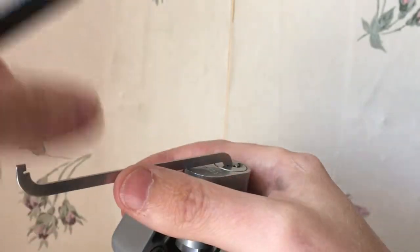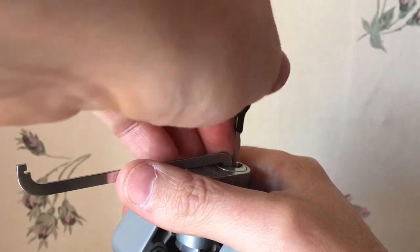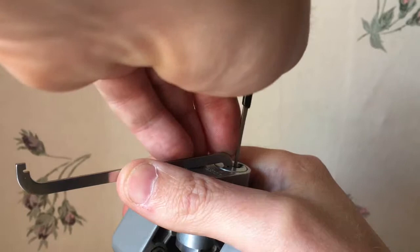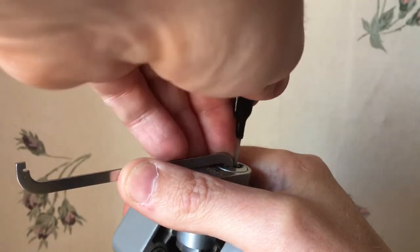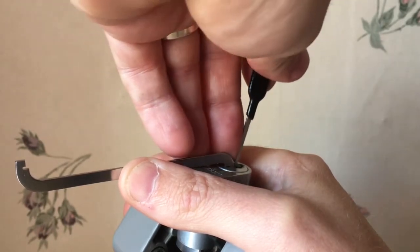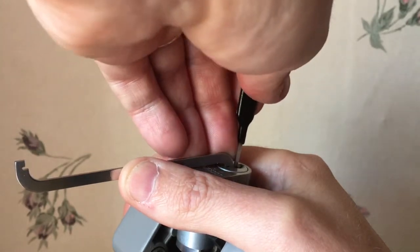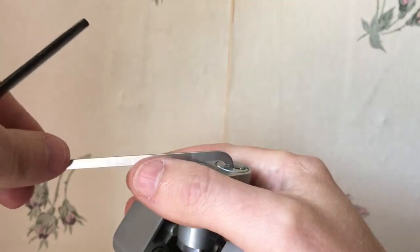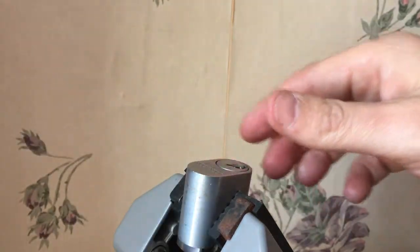Something's definitely not right in there. I'll start again — I'll give it one more go and try taking it out of the vise and starting over. Oh my god, I've got it! I can't get it open any more than that because it's still in the vise.